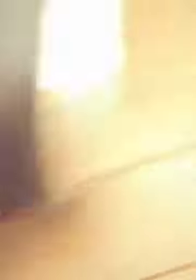It's made by Swagtron, it has Bluetooth, it's got LED lights. You just need to put pressure on it and the front ones come on — see, and these ones do too. The back ones are red so you know when you're riding on the wrong side. It kind of looks orange on camera but it's really red, as you can tell.